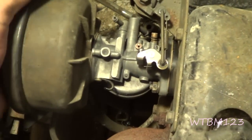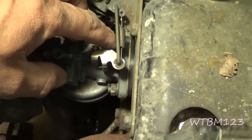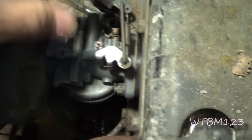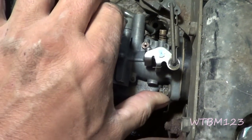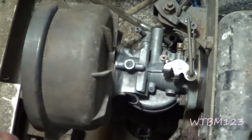When you go to tighten these up, I usually take and just kind of make sure the carburetor is pushed back and seated good, and I'll tighten both of them up by hand or just get them snug. That way I know that this ain't off to an angle or something like that. So you want them both to be snug to start with and then tighten a little on this side and a little on that side until you get them snug.